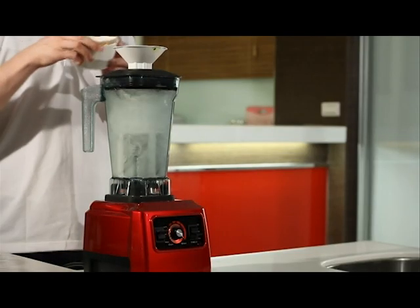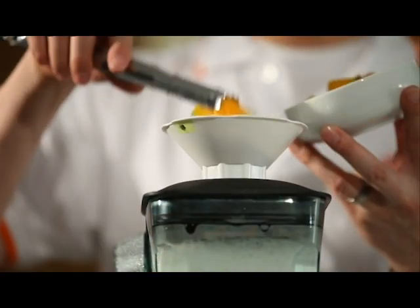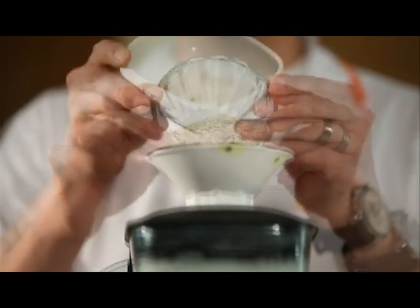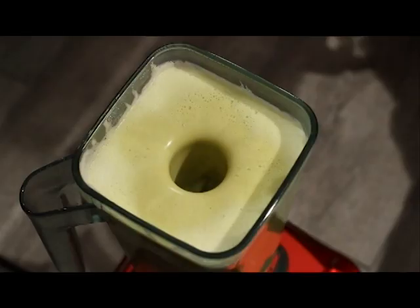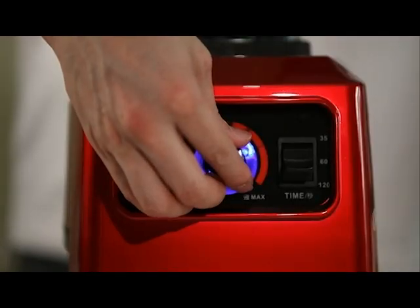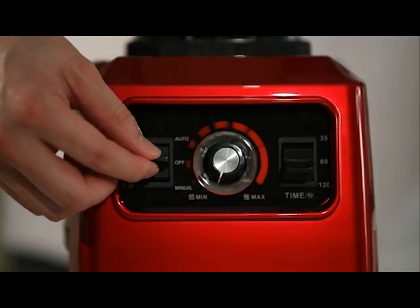Turn the switch until the red light shines. When it operates, add ingredients: soybean, pumpkin, fried rice, cereal, some rock candy, and hot water to fill the cup. After 2 minutes, the power turns off automatically. Set to slow speed, then to off. The pumpkin soy drink is made.